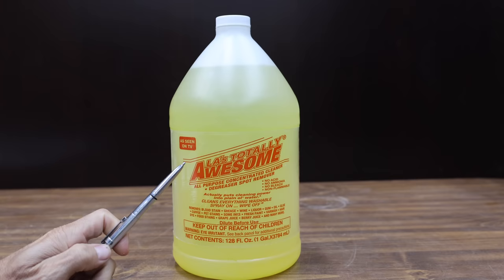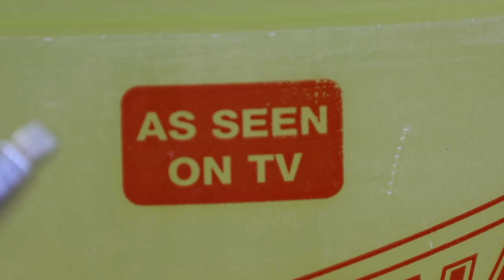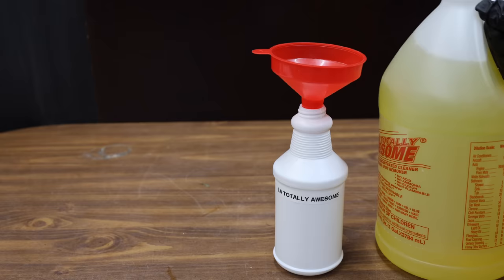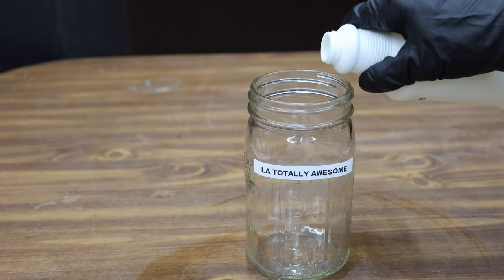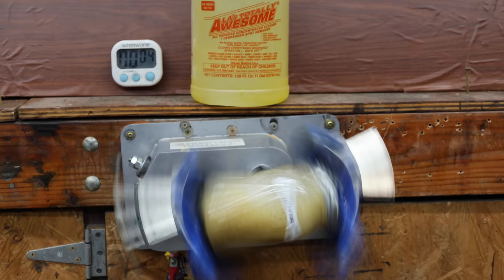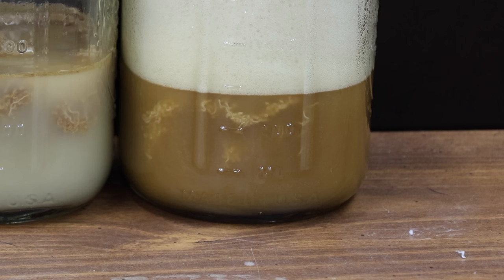At a price of $20 is this LA's Totally Awesome. There's a dilution scale on the side of the container — as seen on TV. Full strength is recommended for use on an engine. Made in USA. The LA's Totally Awesome allows their product to be used at full strength, so I won't dilute it. It didn't take long before the yellow fluid became very murky, and the LA's Totally Awesome looks as dark as chocolate milk with a lot of oil removed from the cloth.